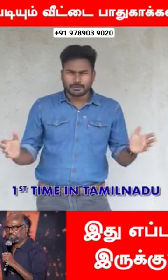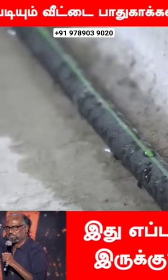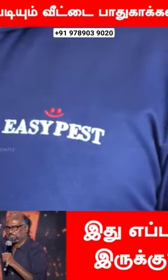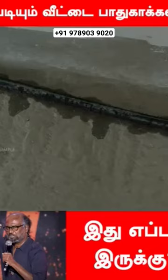We are doing pest control in this video. In Tamil Nadu, we are showing this concept in Tamil. We are showing this part of the reticulation piping system. We are showing this pest control method in the region. We are doing a project in the region, and we are showing you how to use this piping system.